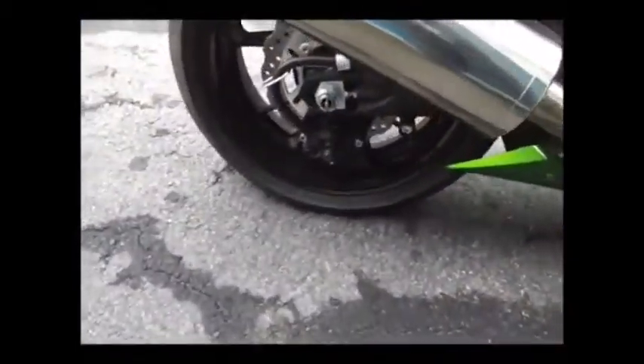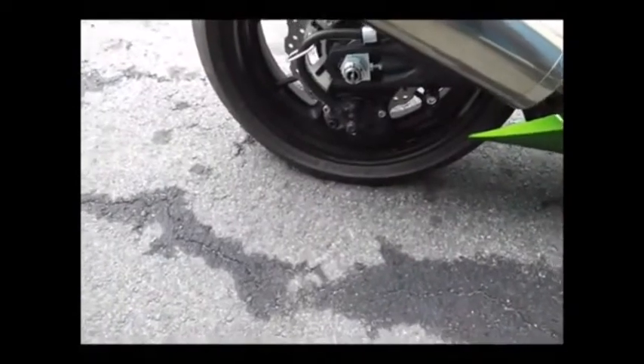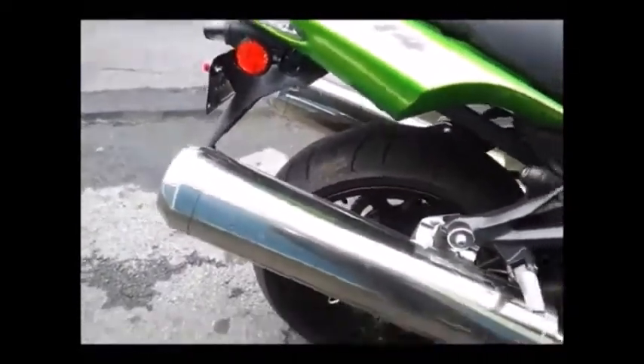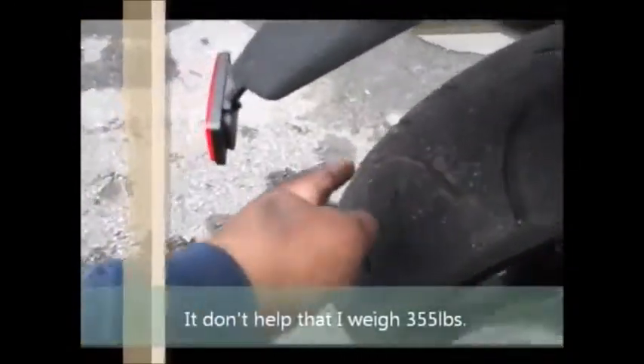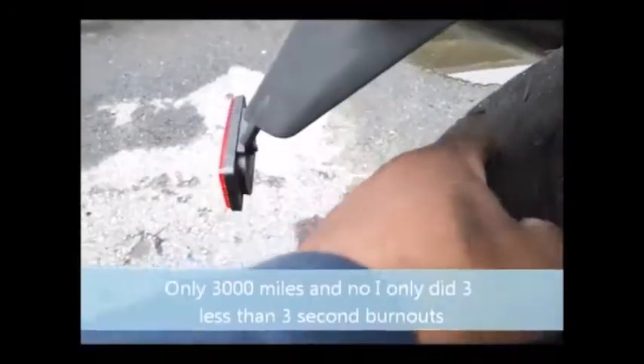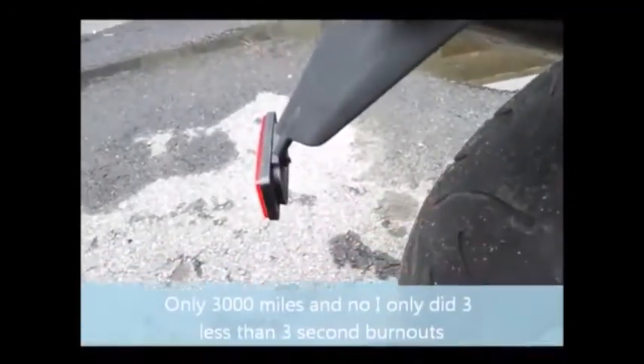See that flat tire? That's what happens when you run 146 miles per hour on a tire that's almost needs replacing - well, it needs replacing. I can hear air coming out. I need to bring my Windex so I can find out where the air is coming out from.